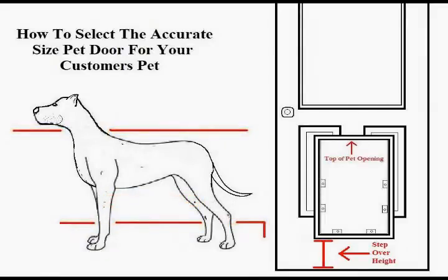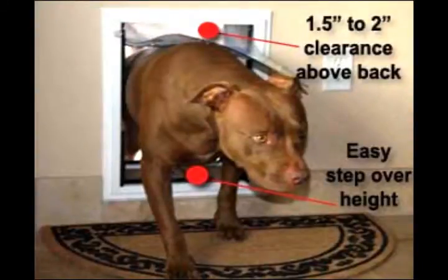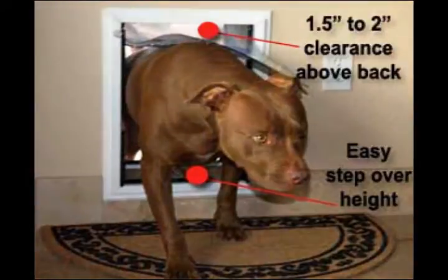If the pet door is too small or mounted too low and not providing the 2 inches of necessary clearance, it can result in injury to the pet and can also cause the pet door flaps to wear and tear prematurely. This would become an extremely frustrating ordeal for both the customer and their pet.